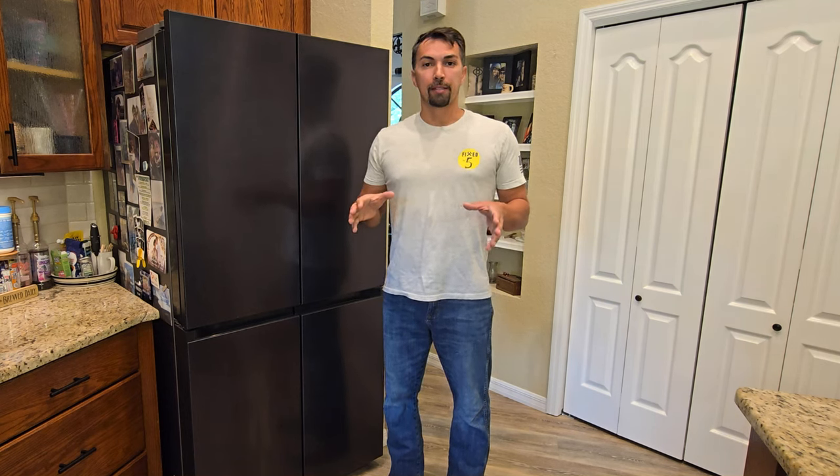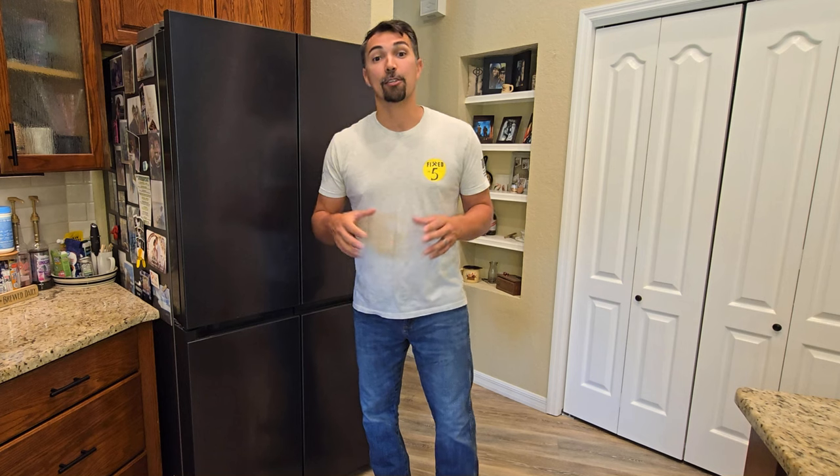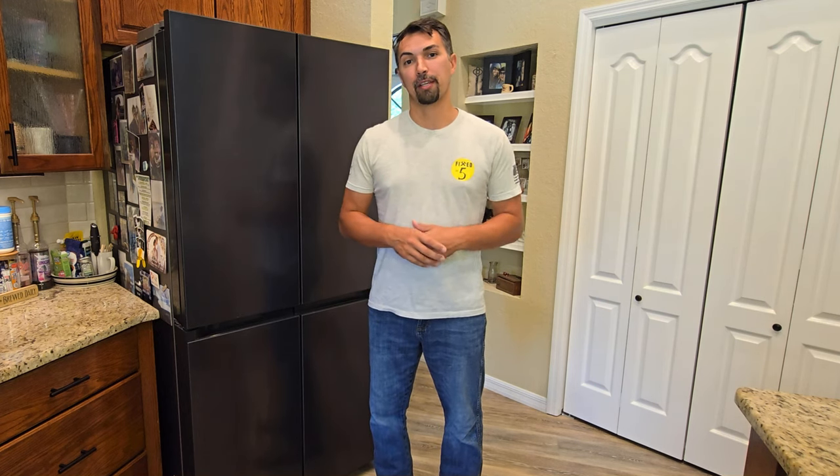Today I want to talk about major appliances in the home. It's important to make sure you maintain these appliances so they work at 100% efficiency.